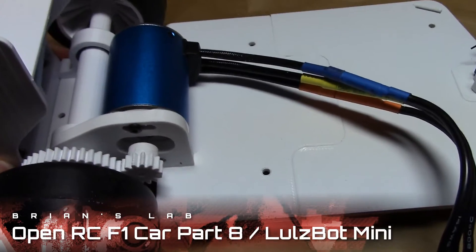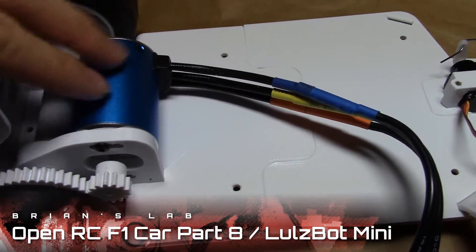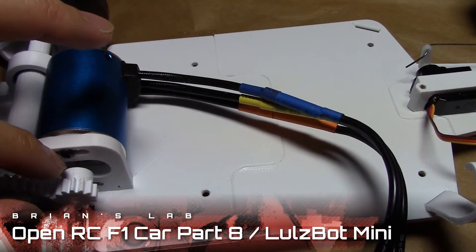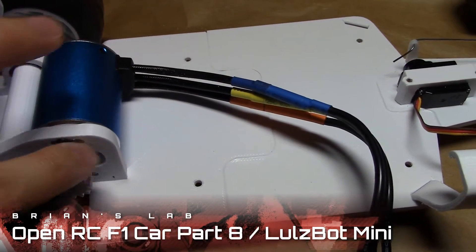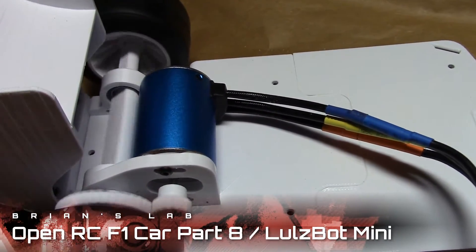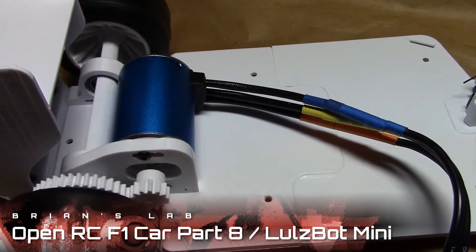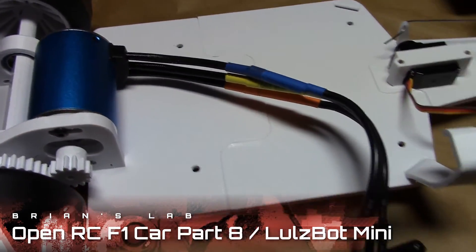Next up is the pinion gear and the motor. I grabbed some 12-millimeter-long screws at the hardware store to mount the engine into the two holes provided. I also took apart most of the assembly to clean the burrs and any friction so it moves freely.